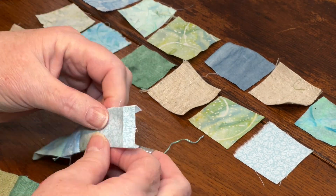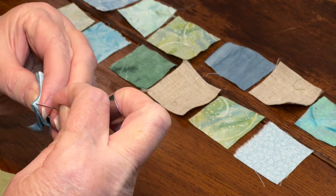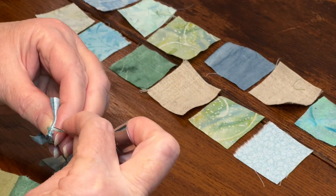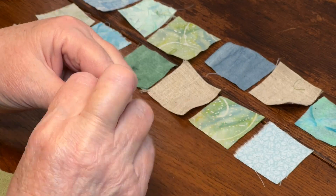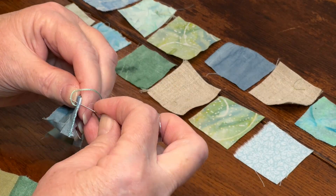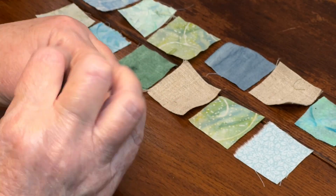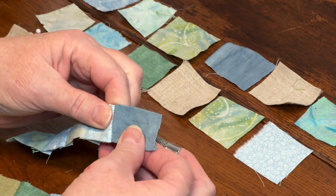I also like to keep all the folds going in the same direction. Using a thimble when stitching these pieces together really helps in getting the needle through multiple layers of fabric, and it allows me to sew faster. Having a good, sharp, smooth needle helps as well. If needed, I run it through an emery strawberry to clean and keep it smooth.